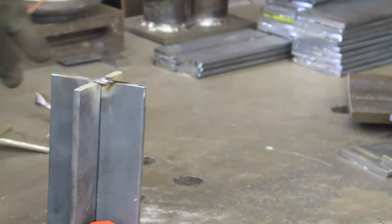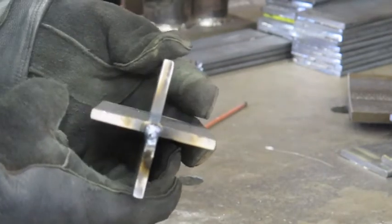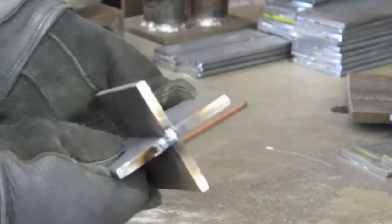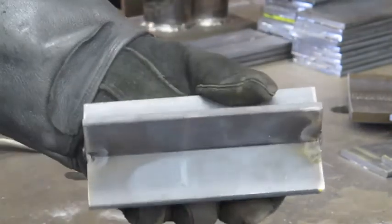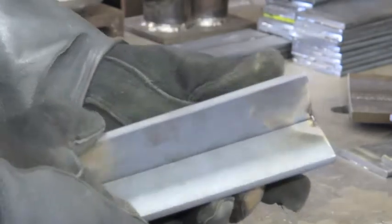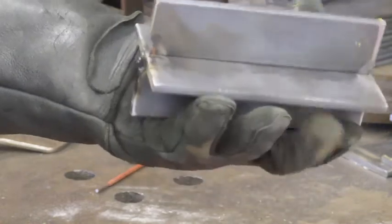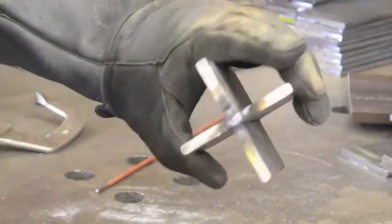And that's basically all there is to constructing a cruciform. You can see now it has that cross configuration — hence the name. And now we have four outstanding surfaces, corners, T-joints, whatever you want to use them for in order to practice our welds on.